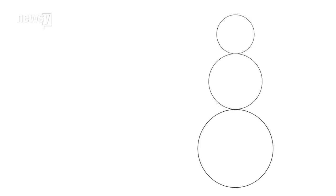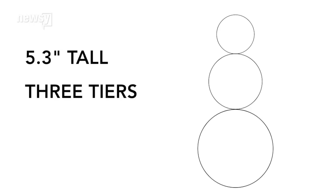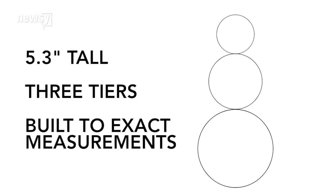According to that mathematician we mentioned, the perfect man of snow is born from a complex equation and must be 5.3 feet tall and have exactly three tiers — a head, a midsection, and the base. There are even specific measurements for each tier of snow.